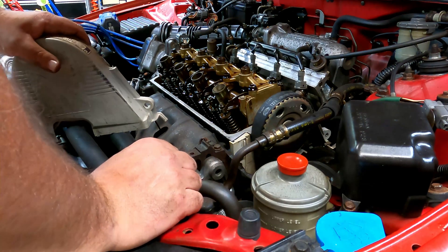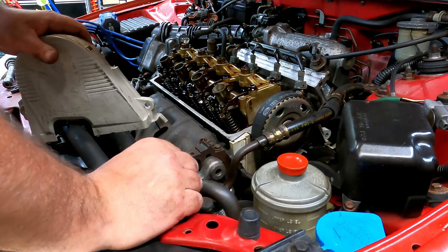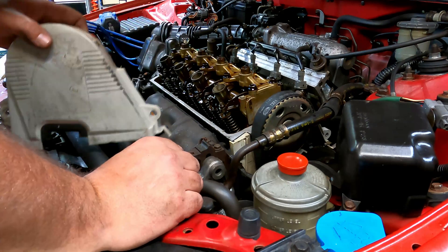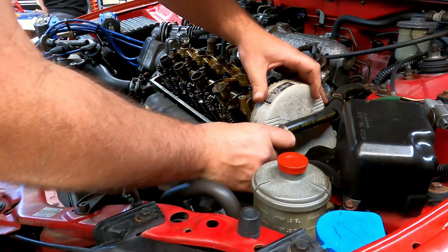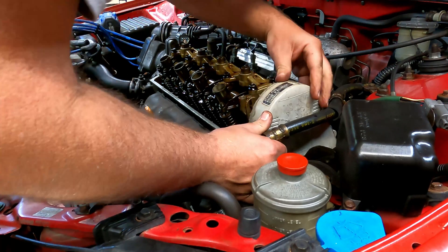Mine was kind of loose — I just put this belt on and it's got maybe two or three thousand miles on it, and it was quite loose. I believe the valve train clattering I was hearing may have been because of that. We're going to find out, but this all goes together pretty simple.